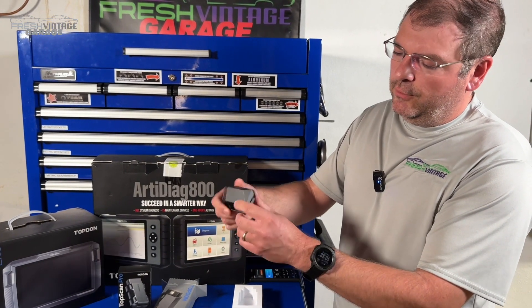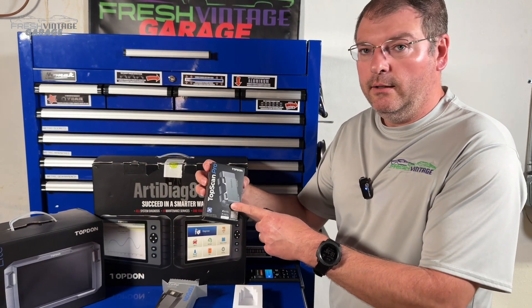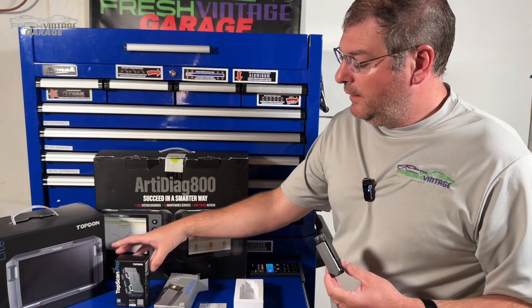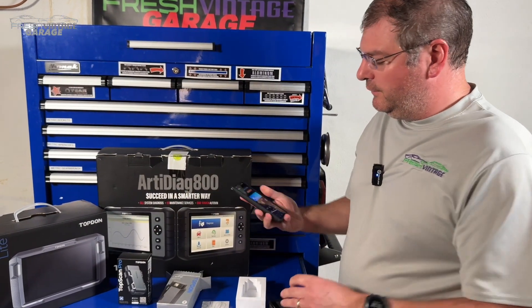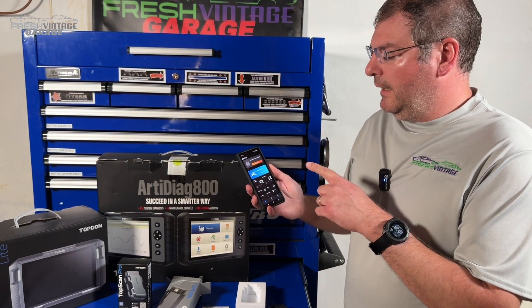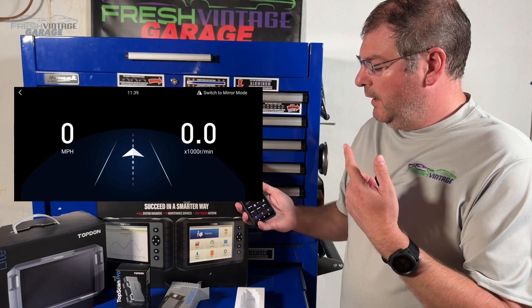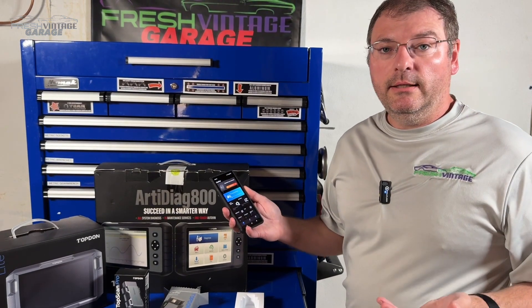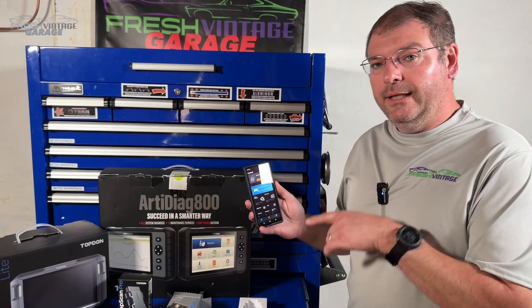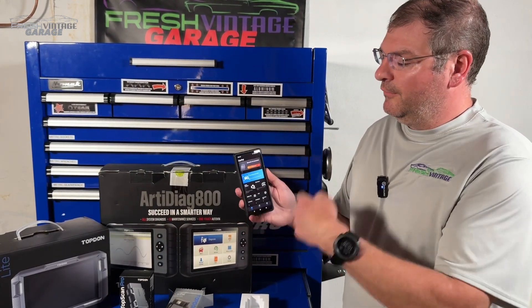So that's everything in the box — there's normally not much in here. We have a user's manual, and here is our CarPal. It has a similar look and feel to the TopScan. It's kind of like almost the next generation here. The software we've seen so far has a heads-up display showing your speedometer and miles per hour, OBD2 connectivity, oil light reset, and parking brake reset. A lot of cool features in this software. Let's jump outside and plug into my car.